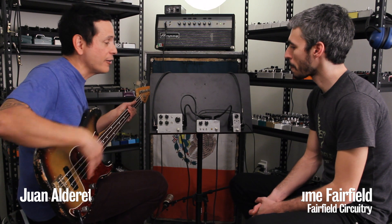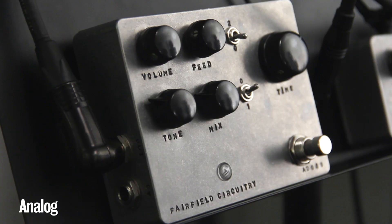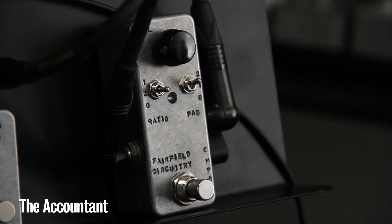Hey, it's Juan from pedalsandeffects.com. It's not always that I get a great builder through here, but Guillaume from Fairfield Circuitry is here with a prototype that's not released yet — we'll discuss it in a second. This is another one of his great fuzzes, and this is his new compressor that came out in November. It's called the Accountant. We're gonna start with the Accountant.